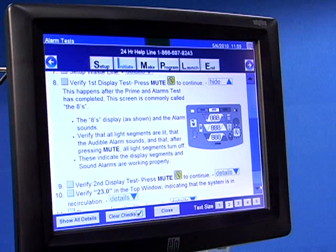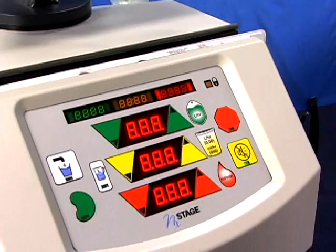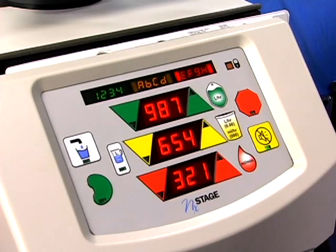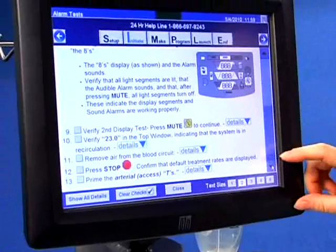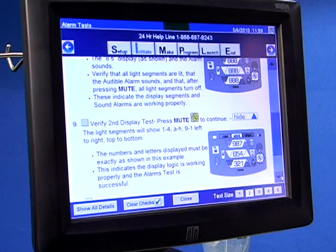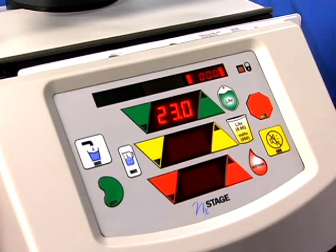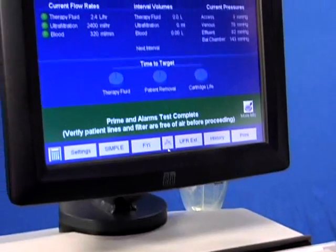Once the priming alarms test is complete, the machine will chime. You will then verify the first display test, the eights. If all the light segments are lit, press the mute key to confirm. The machine will chime again for the second display test. Compare the numbers and letters displayed to the picture in One View, Step 9. Press mute to confirm. Verify the 23 in the top window, indicating that the system is in recirculation.